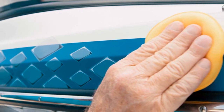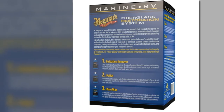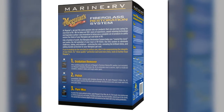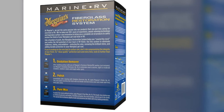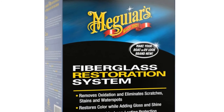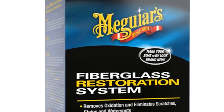It has three parts: the Oxidation Remover, which removes oxidation stains and scratches; the High Gloss Polish, which restores your boat's exterior and helps it shine; and the Pure Wax, which provides an additional layer of long-lasting protection to keep your boat's exterior looking pristine. The Meguiar's M4965 is all you need to keep your boat looking amazing and show-worthy.